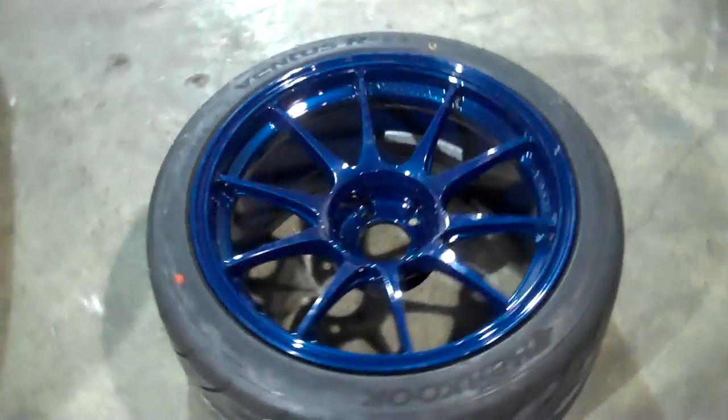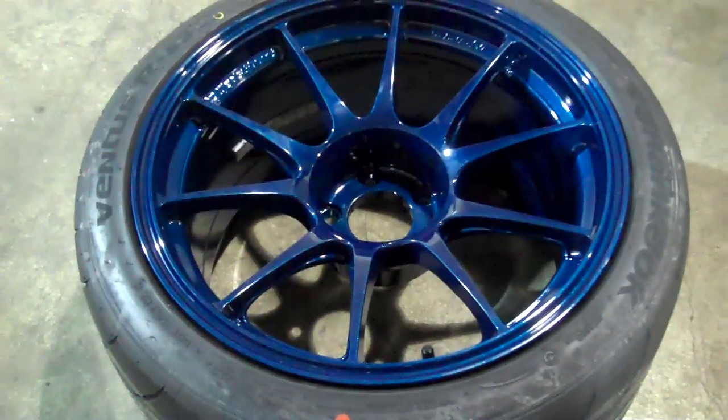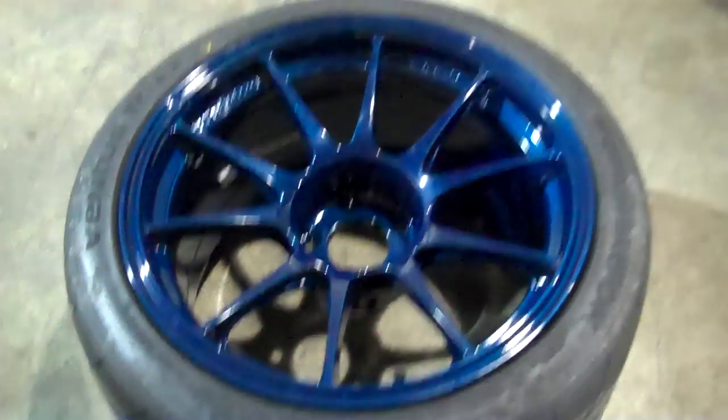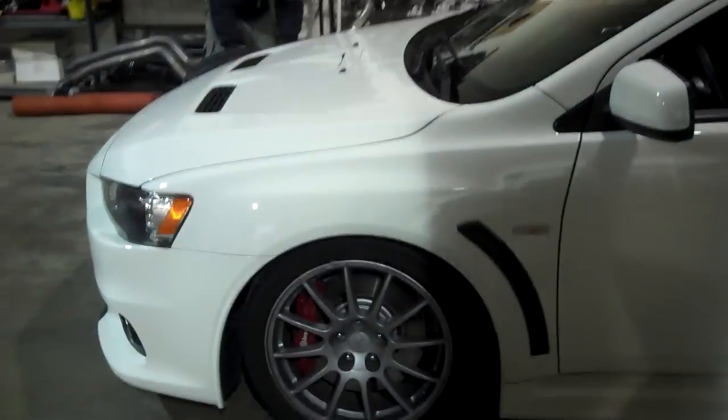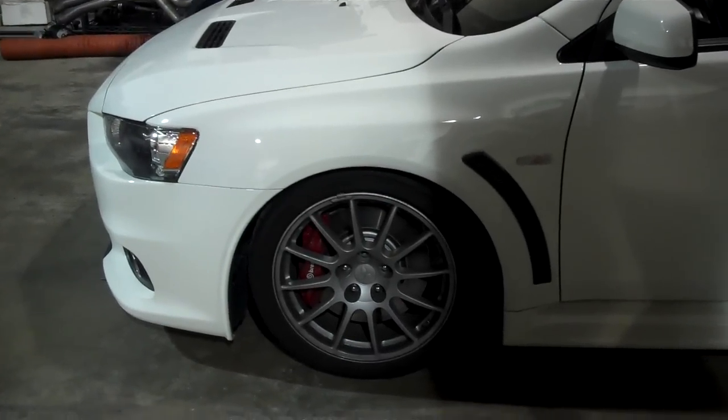So we're going to be mounting these rims and tires on it. These are the brand new Wed Sports — we had them powder coated a beautiful blue color — and they're going to go on this white Evo 10. My next video will show these evil-looking wheels.